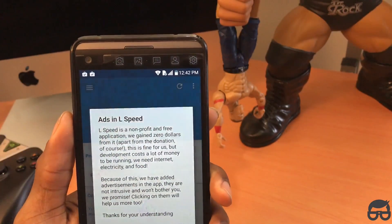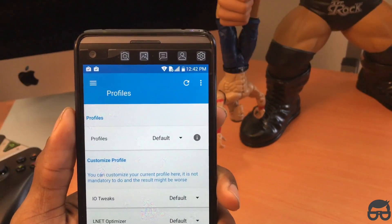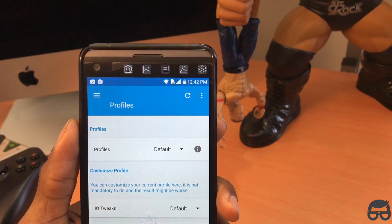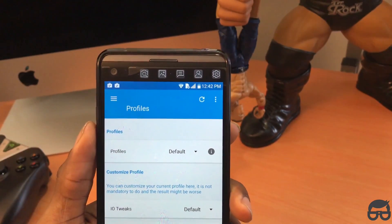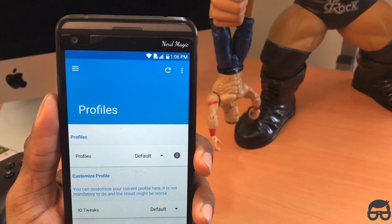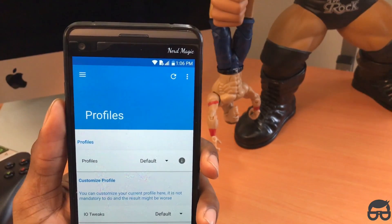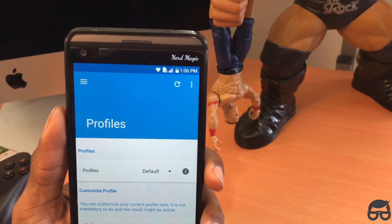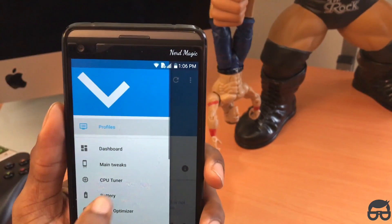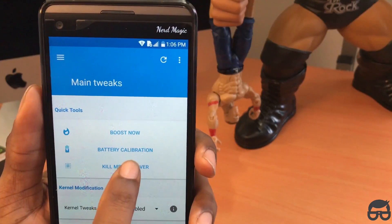Click OK to enjoy L-Speed. This is the very first screen you'll see once you get into the app. So once you download and install the app and bypass the welcome screens, this is what you want to do: set it up exactly as how I have mine set up — I've already done everything.